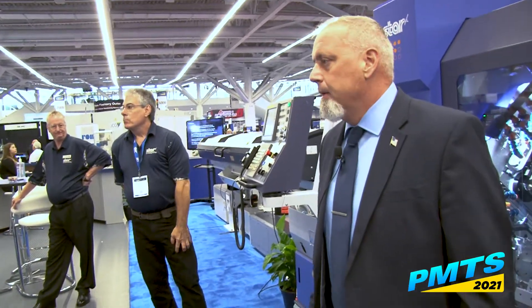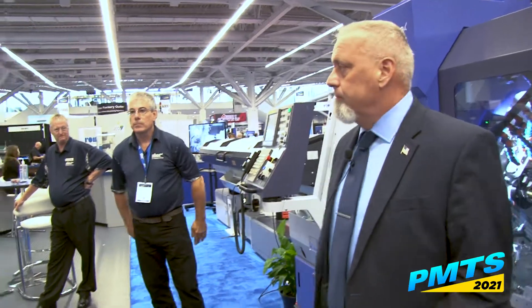Mike Cahill with Star C&C Machine Tool Corp. I'm the regional manager for Ohio and the surrounding states. Welcome to the booth — what we're going to be demonstrating today is our newest member to the Star family, the SX-38.